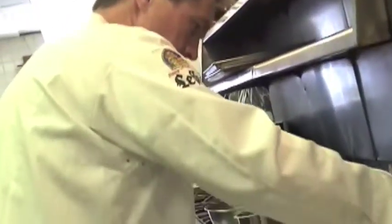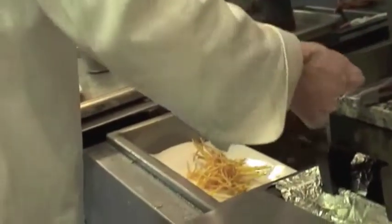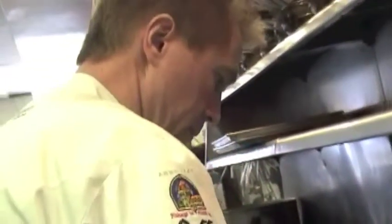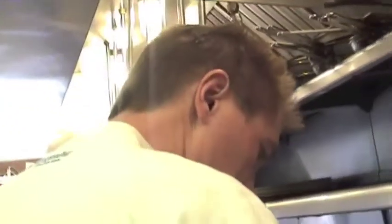There it is. The potato — we're just going to stir it nice in this quick fry. That's exactly what I want here. Now we're going to remove it from the oil and keep it on the side, let the excess oil drain away.